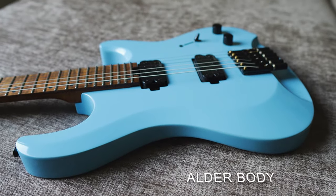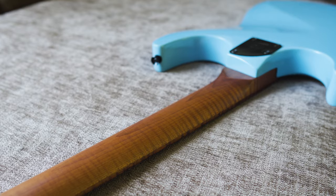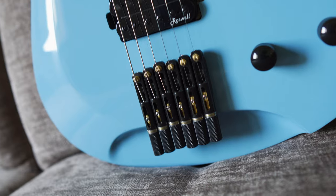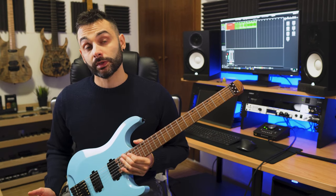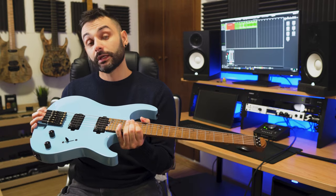There is a lot to cover so let's go quickly to the specs. If you watched the previous video I made about the first Dallan, there were a few things I didn't like, such as the 22 frets, the neck profile and of course the bridge saddles. And it looks like Harley Benton actually listened to the feedback of the community because now we have 24 frets and a new clever way to avoid the bridge saddles from being too close to each other.